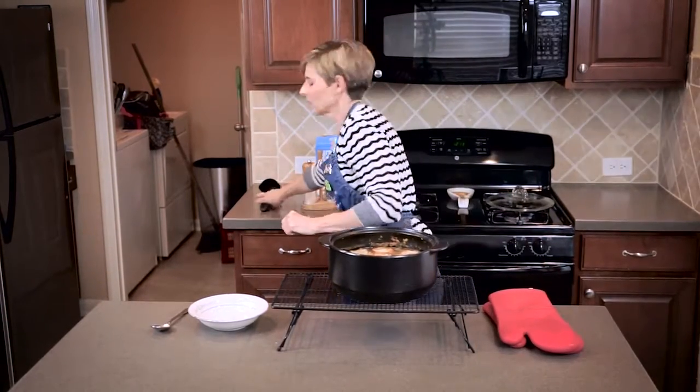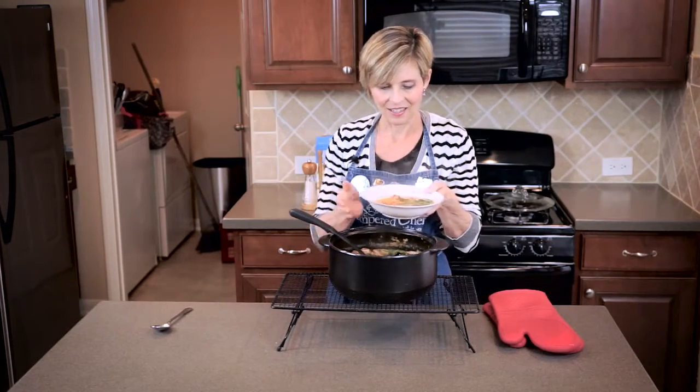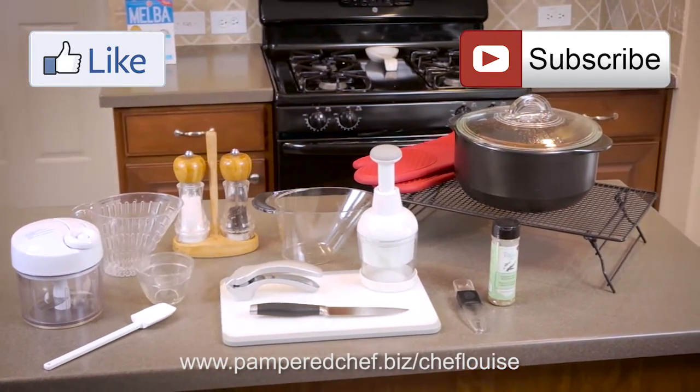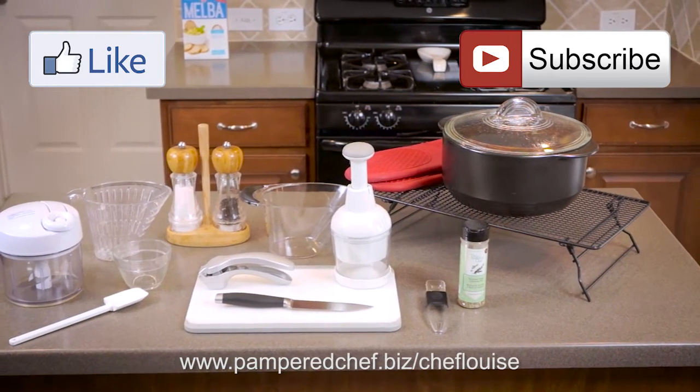Let me get my ladle. Let's see how this is — let's dig down and get all this goodness on the bottom. There we have another easy weeknight meal. Happy cooking! These are all the products that were used to make the recipe today. If you see anything that you would like in your kitchen, please check out my website where you can place an order, find other recipes, or even join my team.